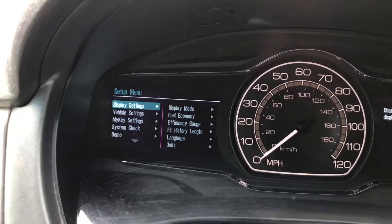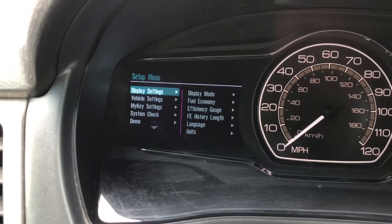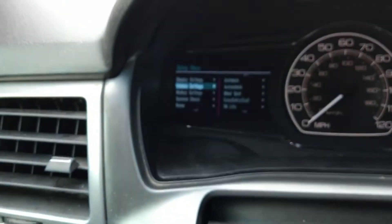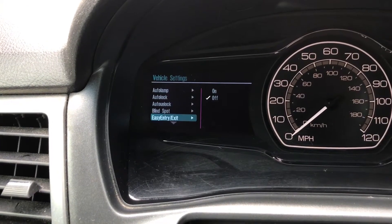You'll start by hitting the setup key once to bring up the menu. Then you'll press the setup key or the down arrow to get down to vehicle settings. Then to enter into the vehicle settings submenu you'll hit the right-hand key. You'll then go down until you get to oil life.